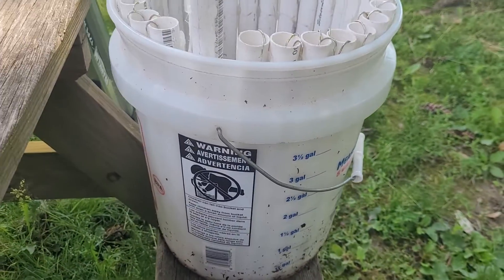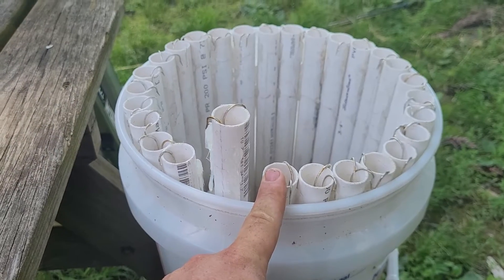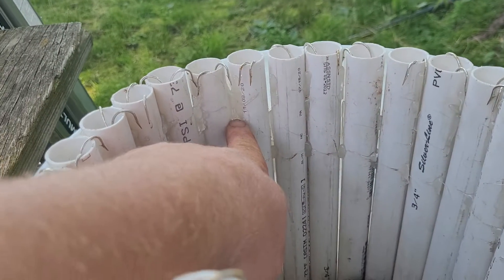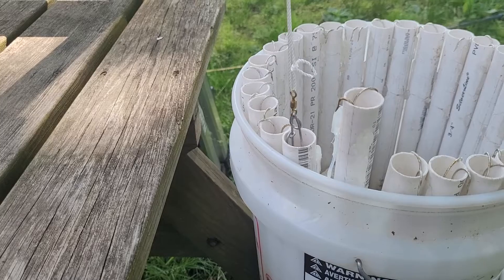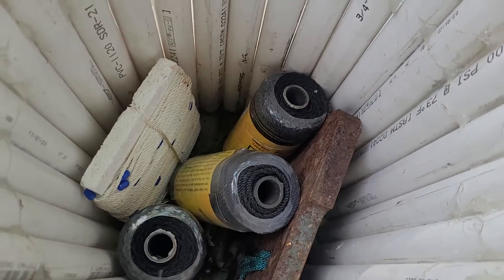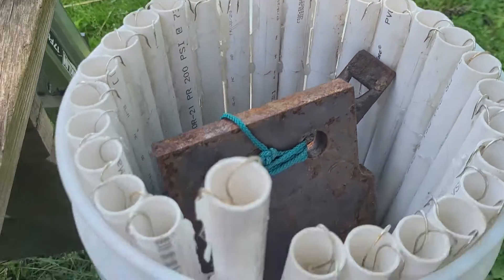Here's my solution — this is my trot line bucket, one of them. I cut three-quarter inch schedule 20 PVC down just about to the height of the bucket, a little higher actually. They're all hot glued together at the top, the bottom, inside and out. What happens is all these little drop lines have their own little spot to go — no more tangles. Inside you keep spools of main line, weights, extra line, and all that kind of stuff. It keeps it really organized and tidy.